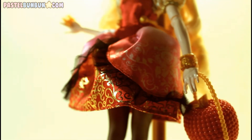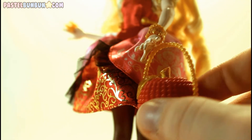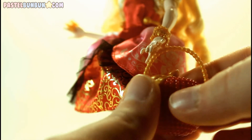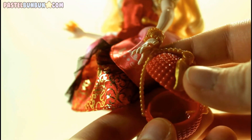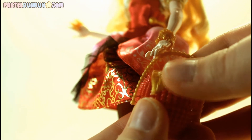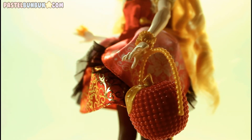She also came with this really cute apple purse. It has almost like a studded design all along it, and it does open up. I don't know exactly what you could put in it, but maybe her ring so that you don't lose it — unlike some other dolls that don't come with anywhere to store the ring, so you might lose it very easily.